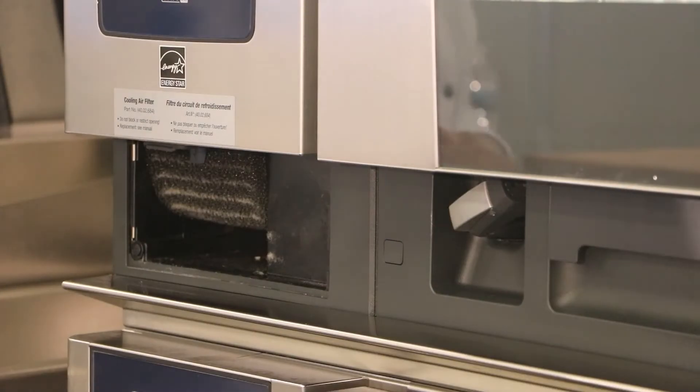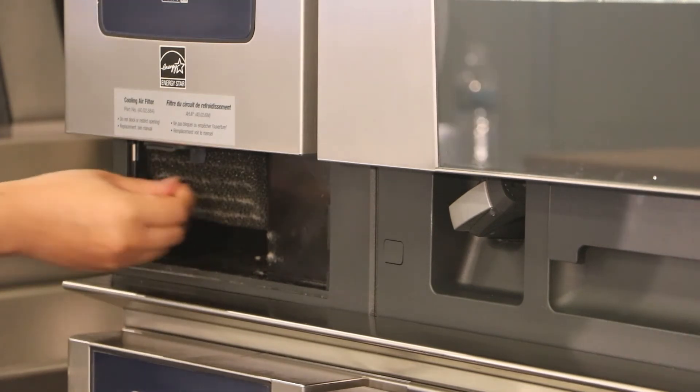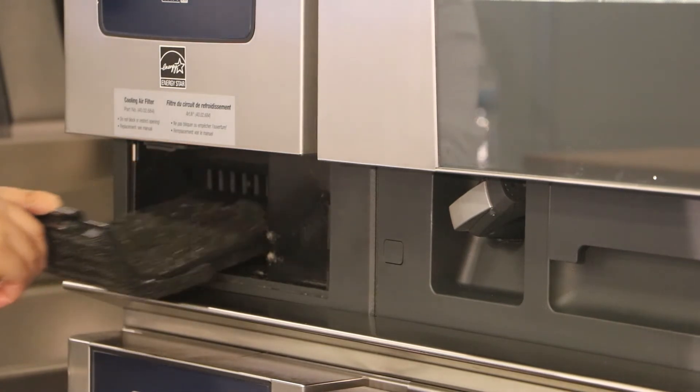After that we have the actual filter — you can see it right here. What you want to do is locate the tab in the middle of the filter, then press that in and pull down to release it, and then pull that out.